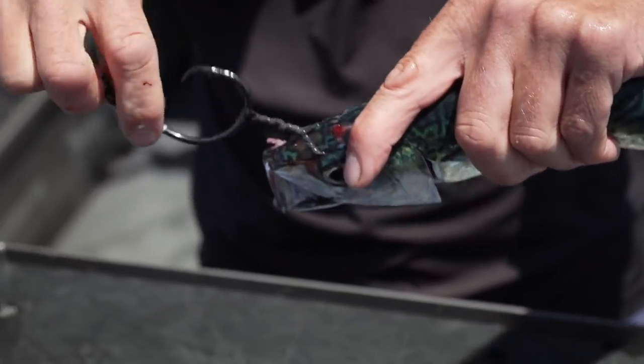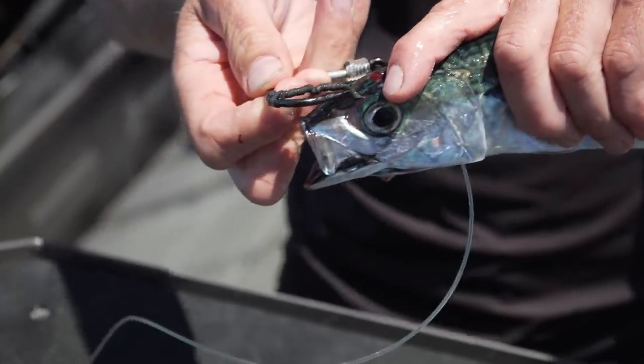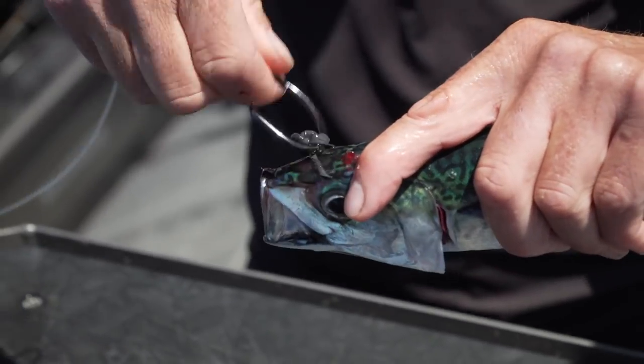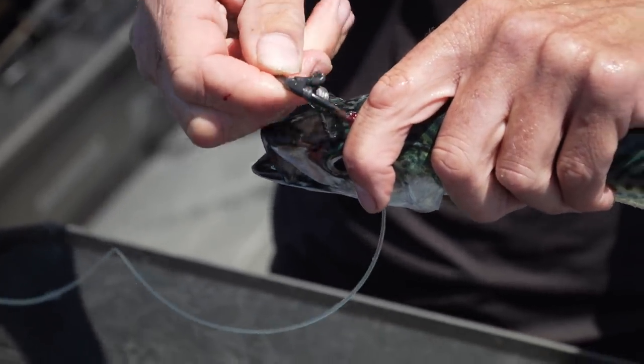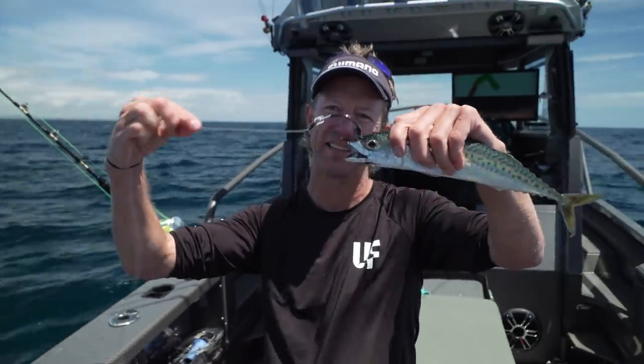At this stage I twist, and I twist till it's tight. If I'm going to be pitching the bait, not trolling the bait, my first time I come through I like to come through from the front and out the back. Then I twist a few more times and this time I'm going to come from the top and down - that's because I want the circle hook facing down.